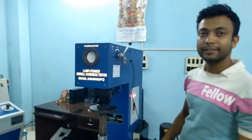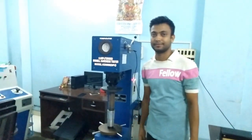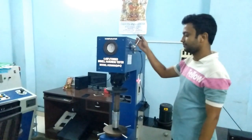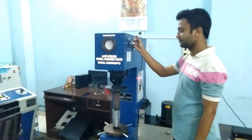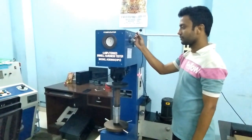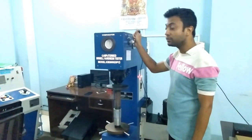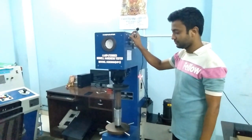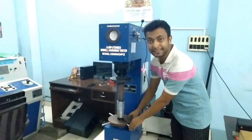After giving the load, we have to wait at least 10 seconds for the indentation. The test is basically over.